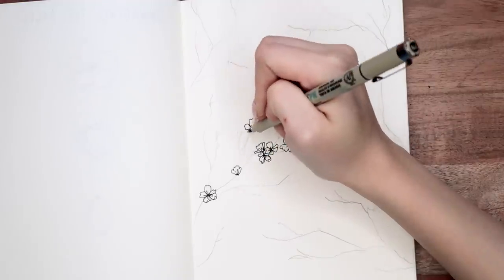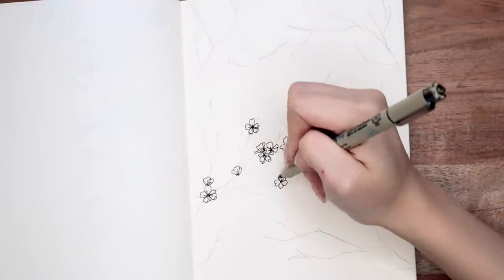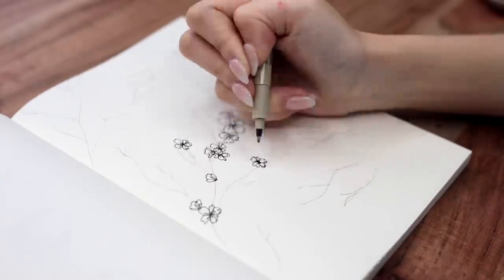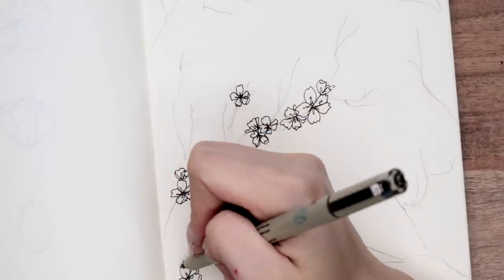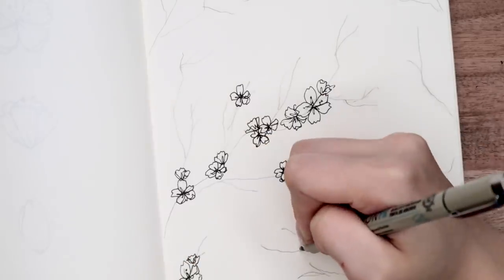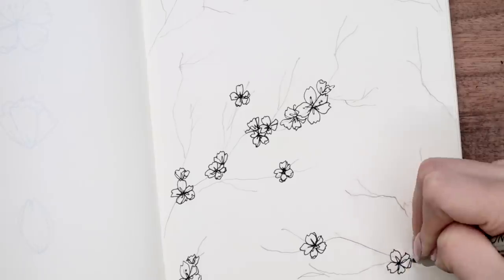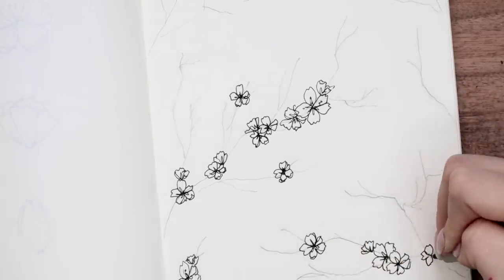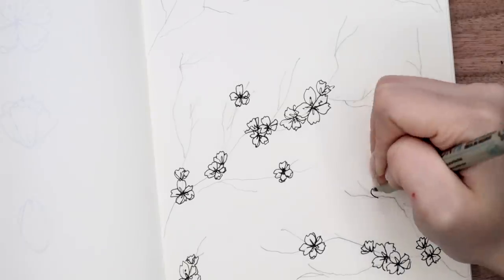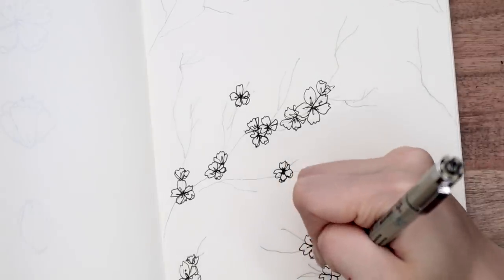Then instead of sketching out every single cherry blossom flower with pencil, I just go in straight with my fineliner. Since you have the pencil outline underneath, you kind of know where to place the cherry blossoms. I tend to place them where the main branches are as well as where the smaller branches intersect with another branch. But as long as you kind of make different clusters and spread them out, you should be fine.